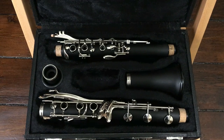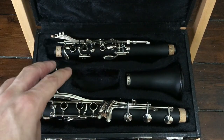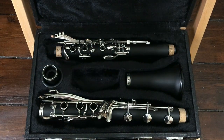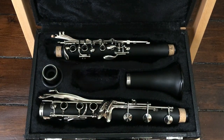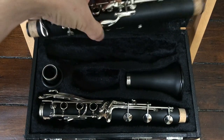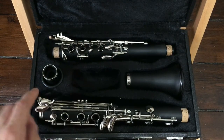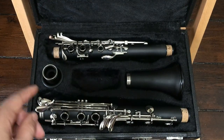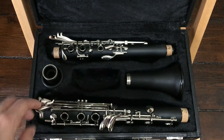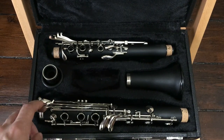Another unusual feature is this extra ring, which is for playing the forked E-flat/B-flat fingering where you just use fingers one and three, instead of using the one-one fingering or the trill fingering. Other than that, it's a pretty typical Böhm System clarinet with all the keys you'd expect. One nice additional key is this left-hand A-flat/E-flat key, which is fairly small — which is good because you're less likely to accidentally hit it when reaching for the neighboring keys.